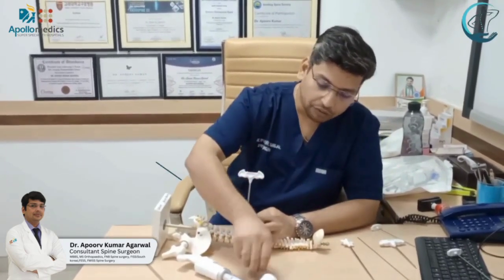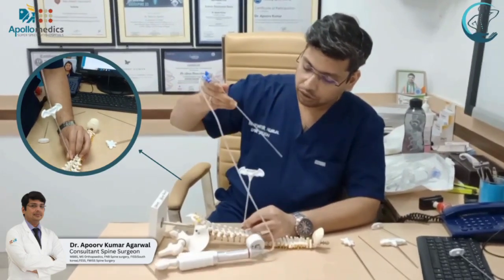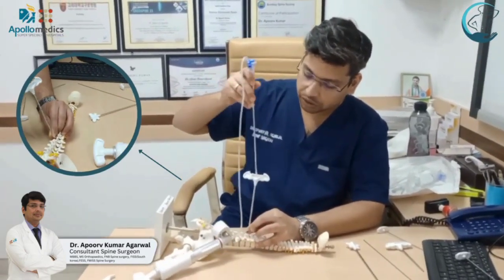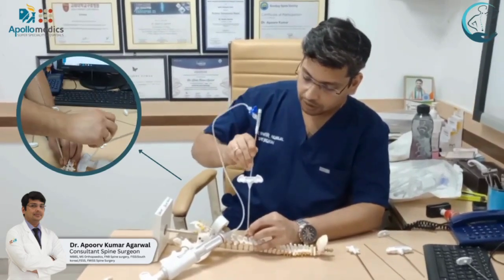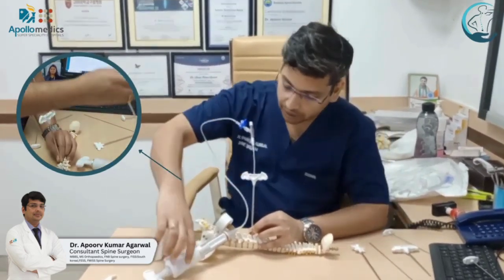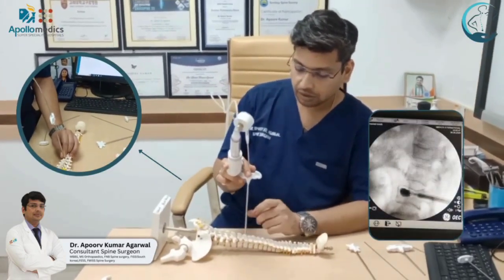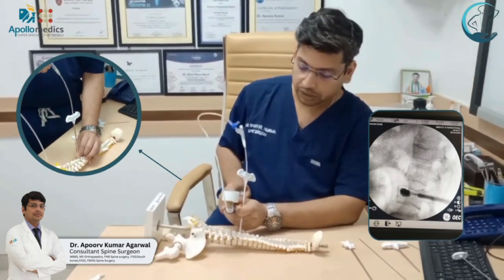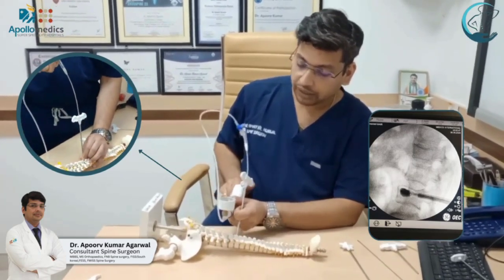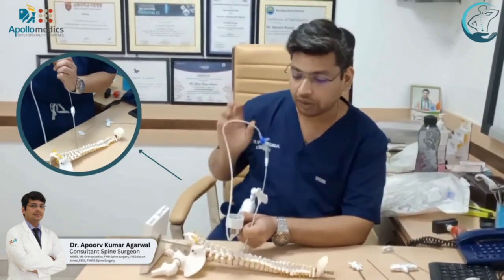Following that, we put these balloon catheters into the body through the working channel. Once inside, we inflate these balloons with the help of kyphoplasty pumps. We inflate under C-arm guidance to confirm that the vertebral body end plates have been elevated through this process.